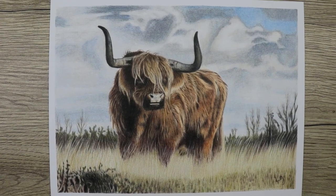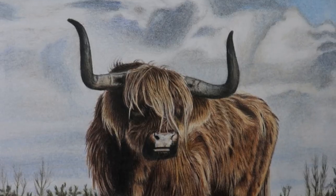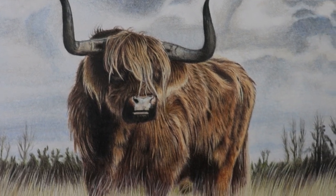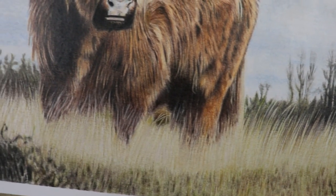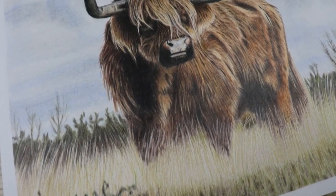Hey guys, welcome to my channel. In this video I'm going to talk through how I've completed this Highland cow with colour pencils. If you like a look at this one and fancy completing this piece, I have a full real-time tutorial for members on Patreon.